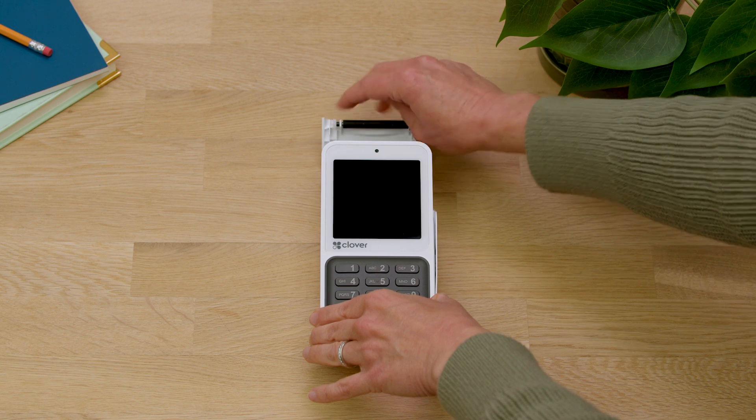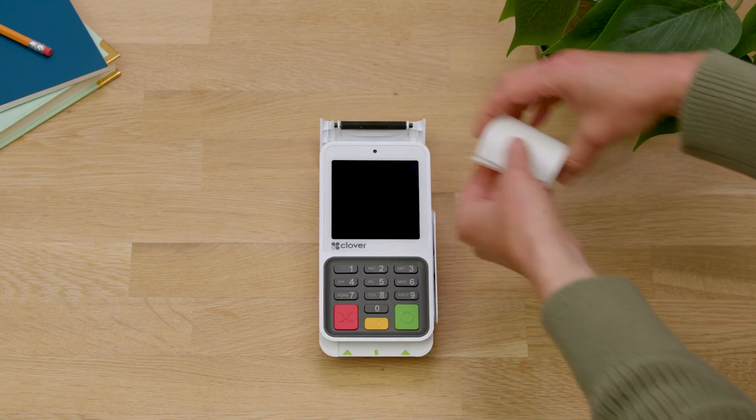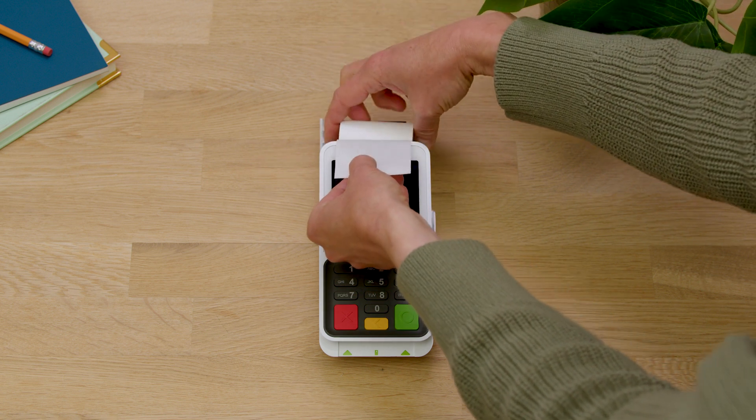First, we'll install the printer paper. Open the printer door and remove and unwrap the paper roll. Insert the paper roll and close the printer door until it clicks.